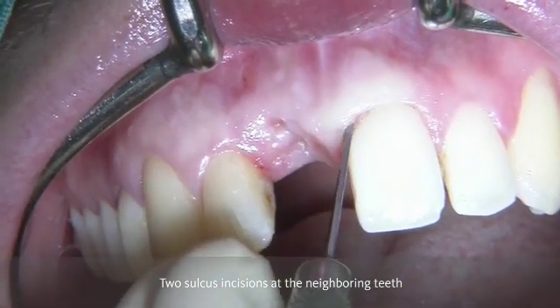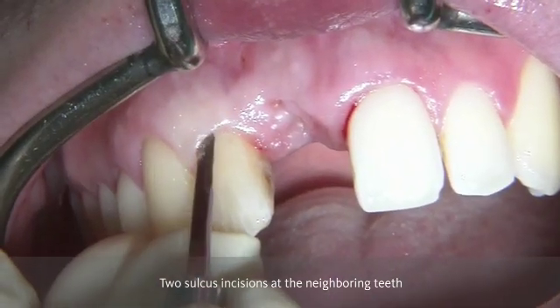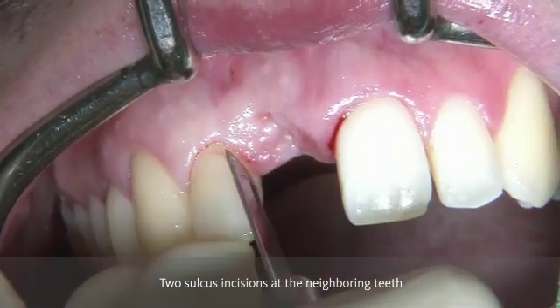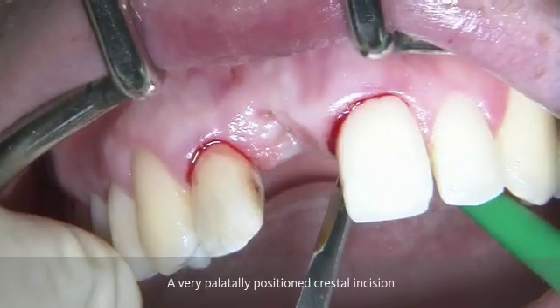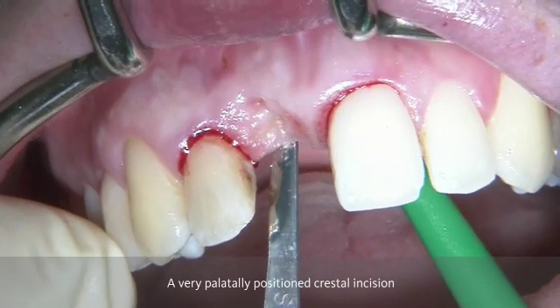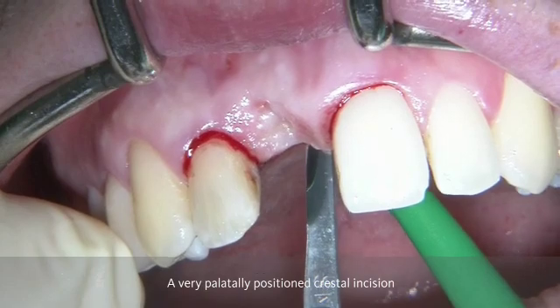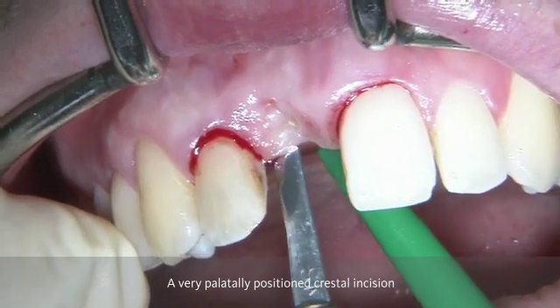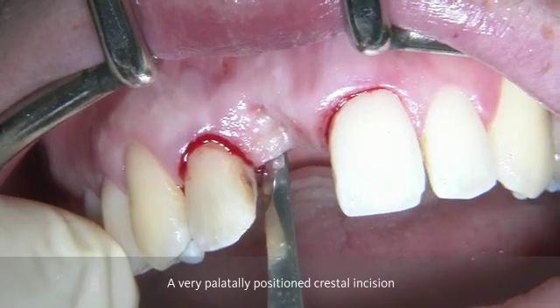In order to access the area of regeneration, we are going to do two sulcular incisions at the neighboring teeth with a micro blade and a very palatally positioned crestal incision. In order to be able to do a GBR procedure on the buccal aspect, it is mandatory to have a vertical releasing incision.